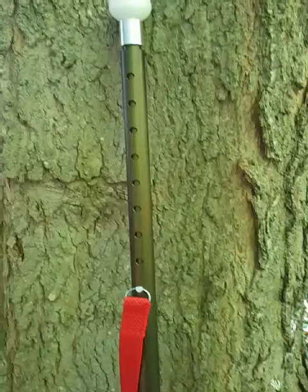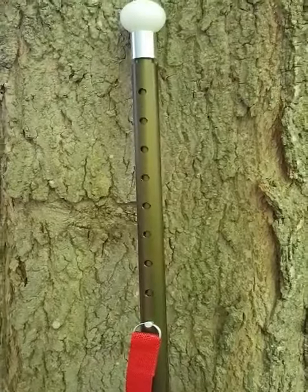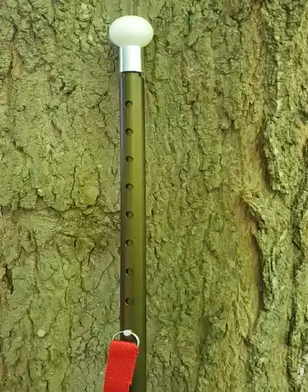All our poles are anodized for durability using a special process found in the aerospace industry, so you don't have to worry about your pole being discolored.